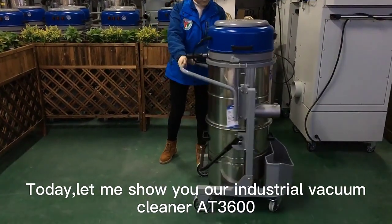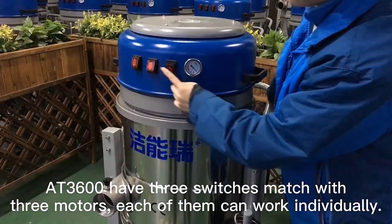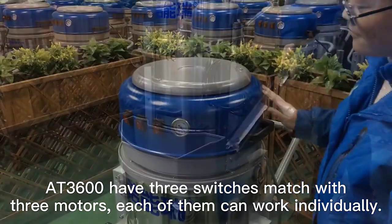Today let me show you our industrial worker cleaner. It has three switches matched with three motors, each of them can work individually.